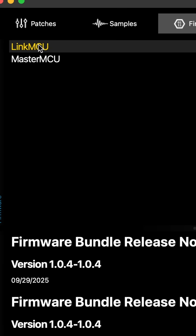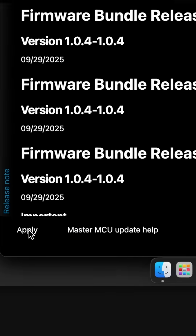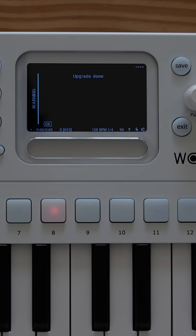We'll start by updating the LinkMCU. Select LinkMCU in the menu, click Apply, and wait for the Wofi's screen to display Upgrade Done.